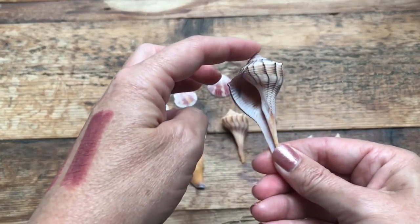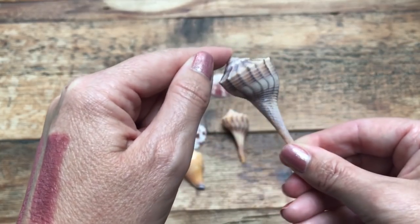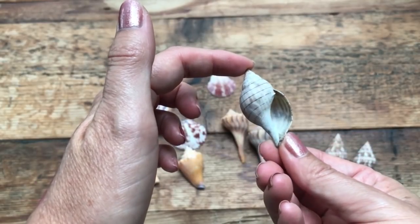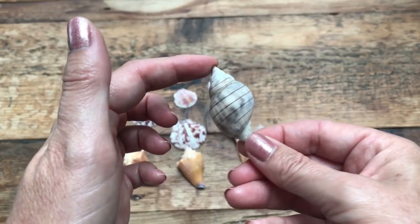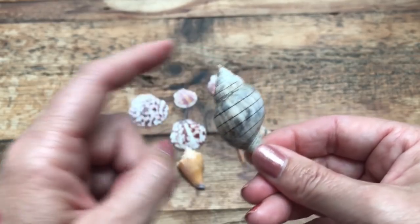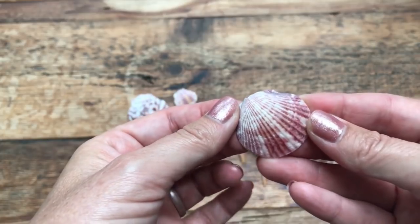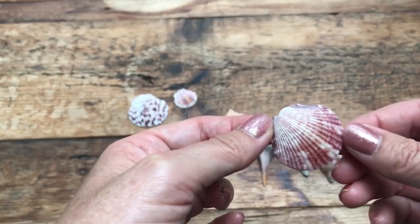You'll notice this lightning whelk has a white kind of film on it — that's calcium buildup. A lot of people find a shell on the beach, like this banded tulip, and it almost looks white. Most people would think it was just bleached out from the sun, and in some cases yes, but most of the time it's just calcium buildup. What acid does is it literally eats away at that calcium and removes it from the top of the shell, revealing the nice shiny shell underneath.